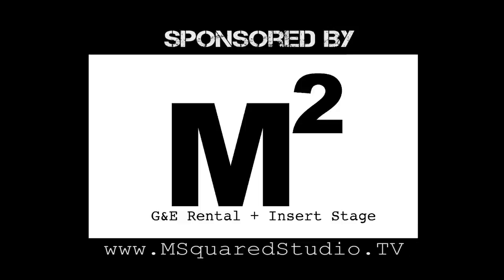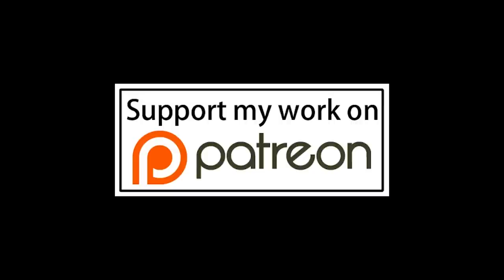This episode of Grip Tips has been brought to you by M Squared Studio. If you'd like to help out the channel, you can visit my Patreon page. I'll leave a link in the description below.